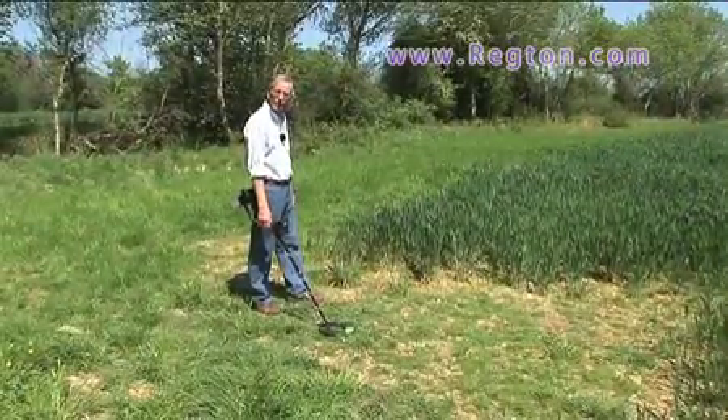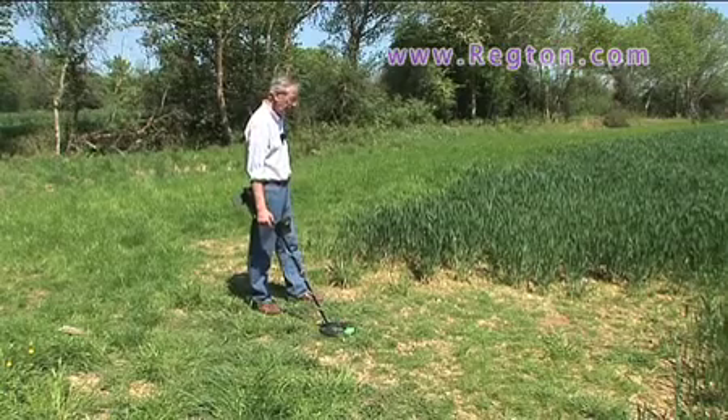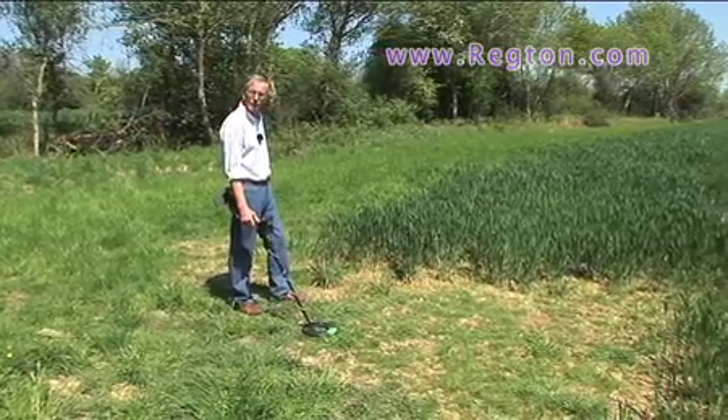Today we'll try out the Viking VK40. Put it over the test bed which I set up earlier. Let's see how it performs on the Minim first.